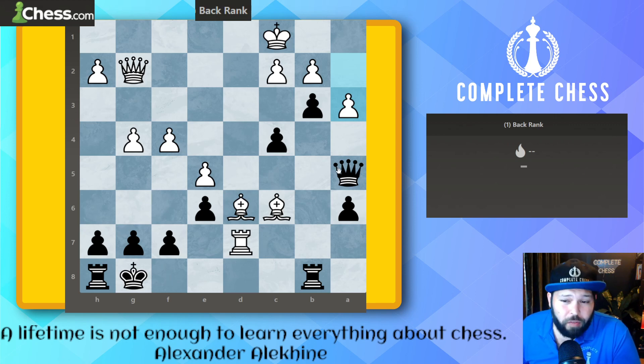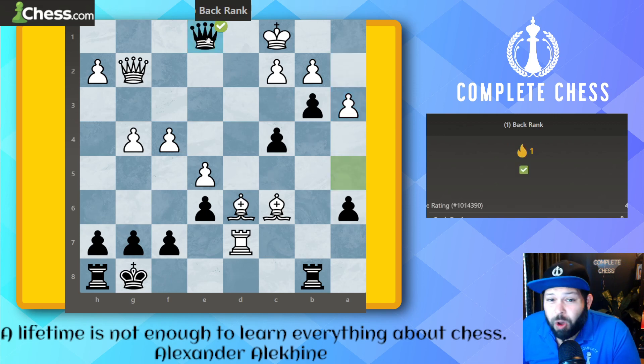So it's black to move — do you see it already? Remember: checks, captures, and threats. We have a checkmate in one. Queen can get to the back rank with queen to e1, also known as a mighty queen mate, because unlike the rook the queen will guard the d2 square. The queen is the only one that can get checkmate like this — if it were a rook check, the king would have been able to escape.